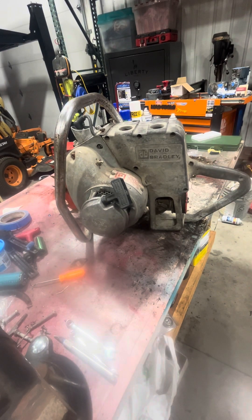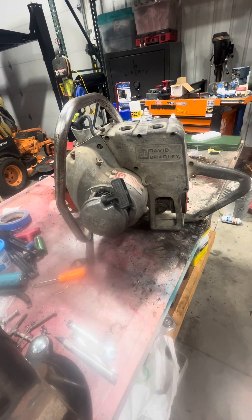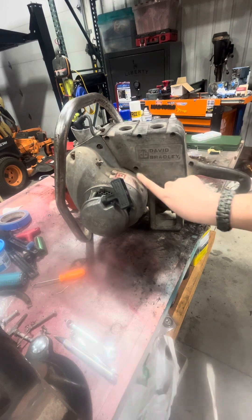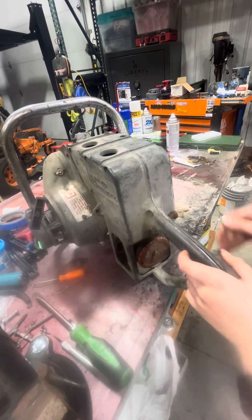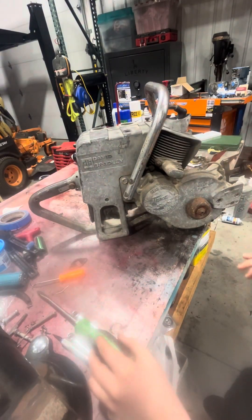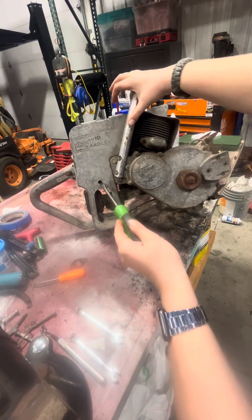Let me grab my screwdriver. Got my screwdriver. These are flathead. This is missing screws, so there's supposed to be big screws here and there and through here. Gotta get some screws for it. Let's turn around here. So, there's supposed to be a screw there too, but that's gone.